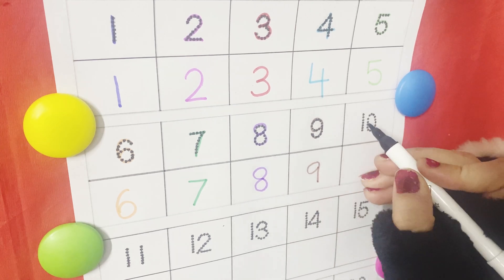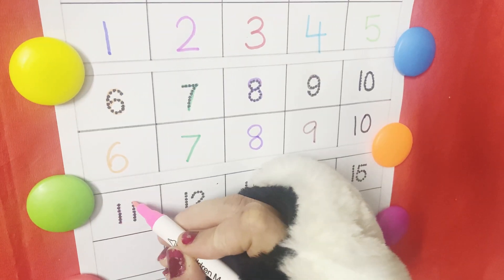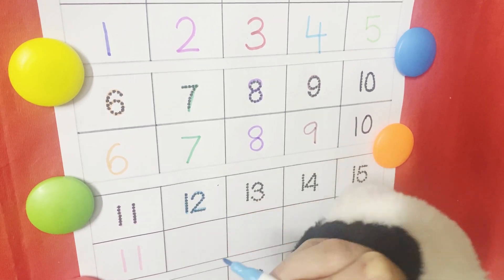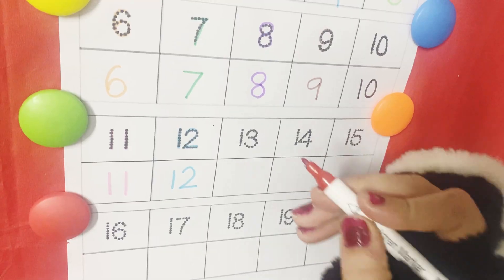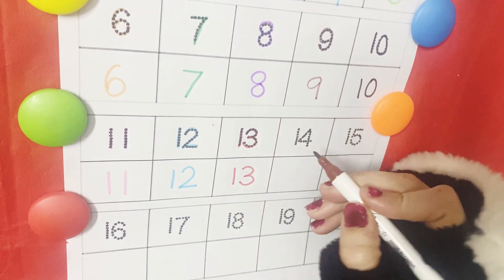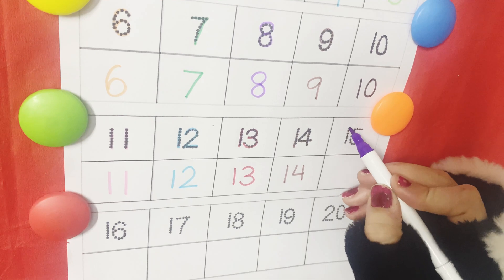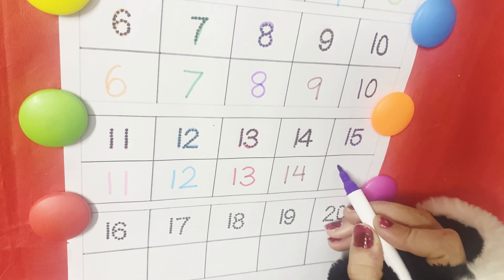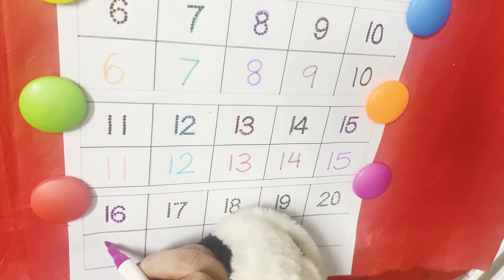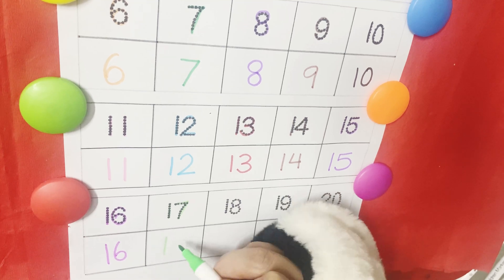Ten, eleven, twelve, thirteen, fourteen, seventeen, eighteen, nineteen.